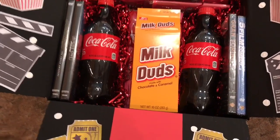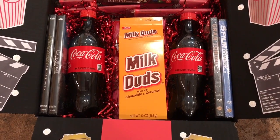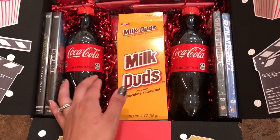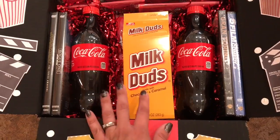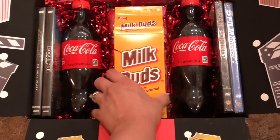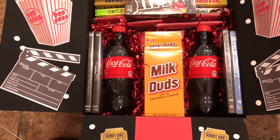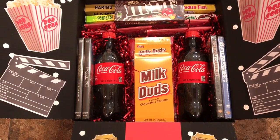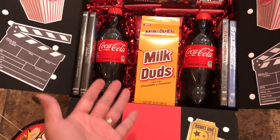I got him some Jiffy Pop, which I thought would be fun for him and his uncle since he lives with his uncle. I filled everything with this red, like, really shiny almost plastic shred — I don't know what it's called. I have two bottles of Coke in there, some Twizzlers, and some Milk Duds. And then I have that paper they wrap glass stuff with — like when you go to Hobby Lobby and buy glass things — I used that for the bottom so everything has height to it and isn't just sitting at the bottom of the box.